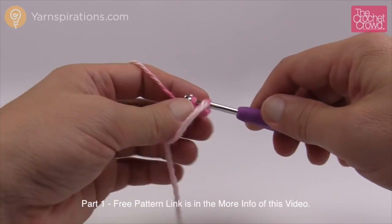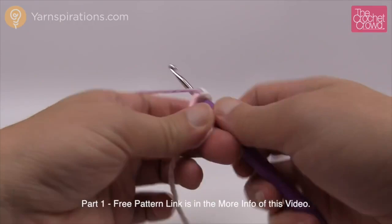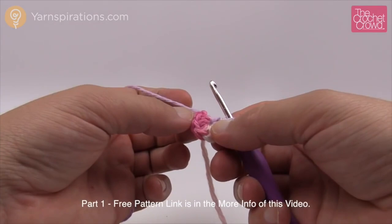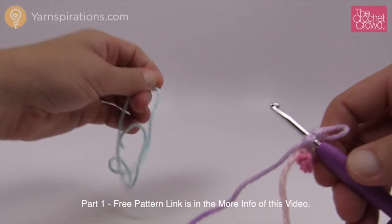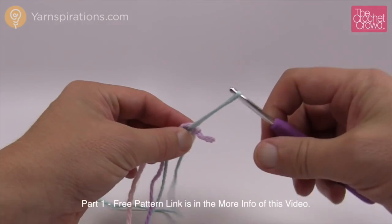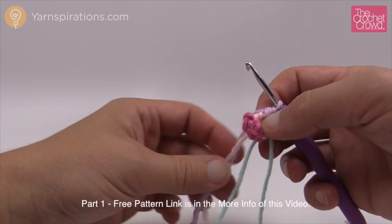Insert into the ring and single crochet as normal: 1, 2, 3, 4, 5, and 6. Pull the straggler nice and tight to form a ring. Before going on, pull up a loop, grab your stitch marker, and pull a portion of that string through — this marks the starting and stopping of every round. Every time you finish a round, move the stitch marker up higher.